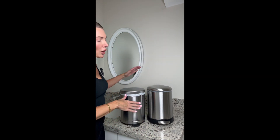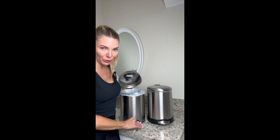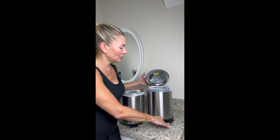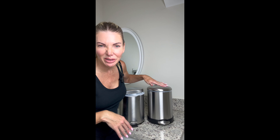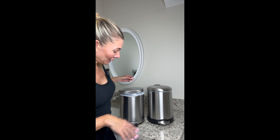I wanted to do a comparison video of two different small trash bins that I have for my guest bathroom. Both are stainless steel. Both have a lever to step on to open it with your foot, which I like for my guest bathroom. I don't like a trash bin in my guest bathroom that doesn't have a lid because it just looks gross. But then you also don't want to have to touch it with your hands to open it.